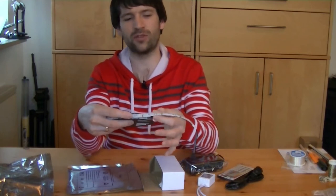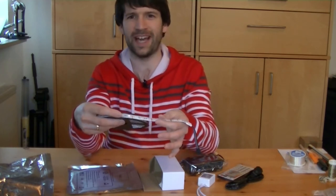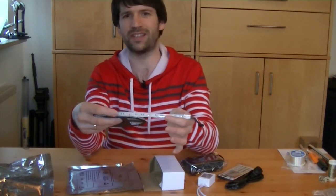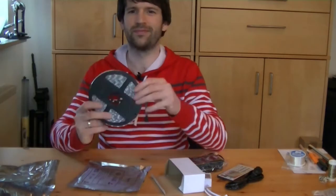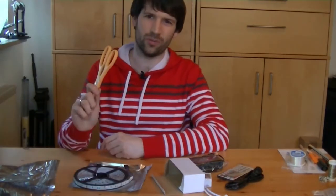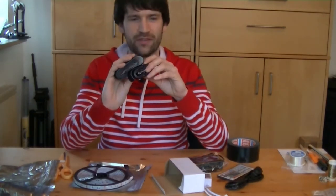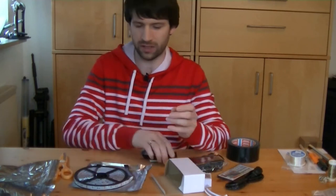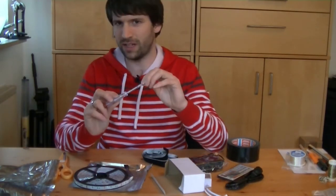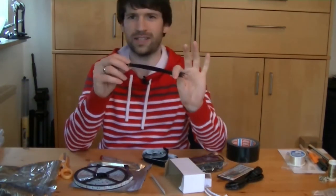I chose a strip on which every LED chip is capable of displaying every color, contrary to strips where there are several chips next to each other for red, green and blue. I would highly recommend this, because this way the colors will blend better, especially on a short distance. In addition, you'll need sturdy scissors, maybe some tape, velcro if you want to make the strip detachable — which might be necessary anyway for disassembling your instrument — and zip ties, which are useful for testing positions on your instrument.